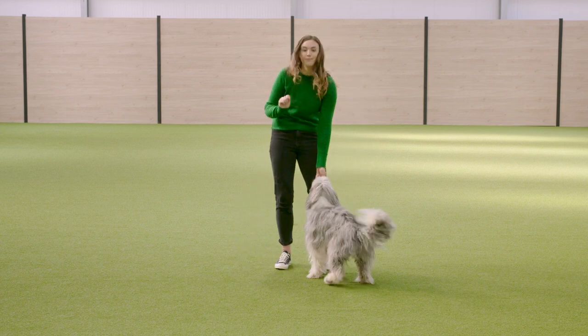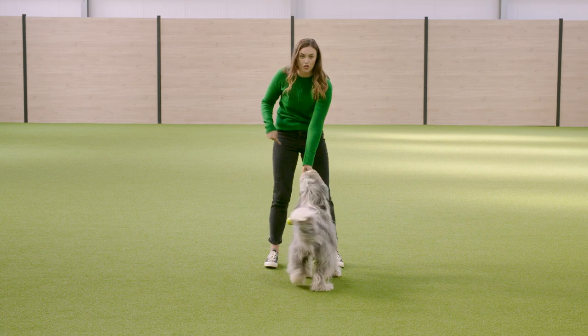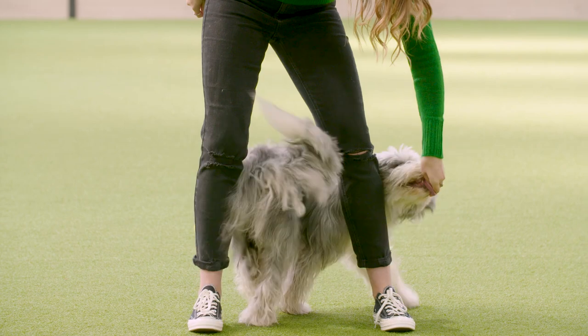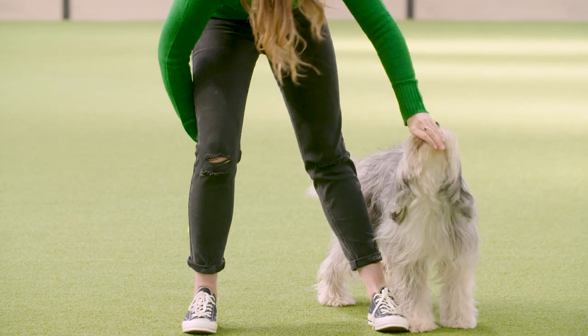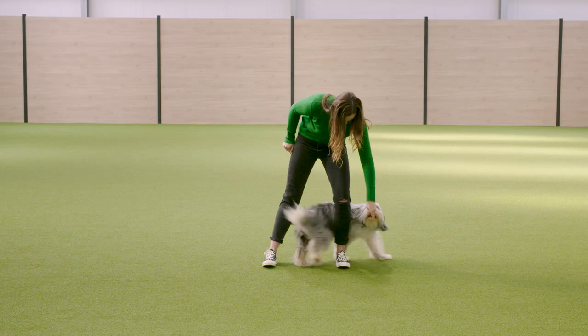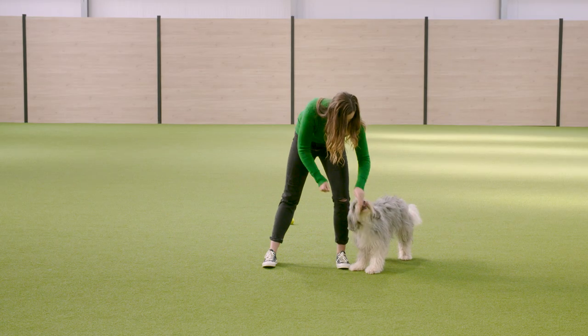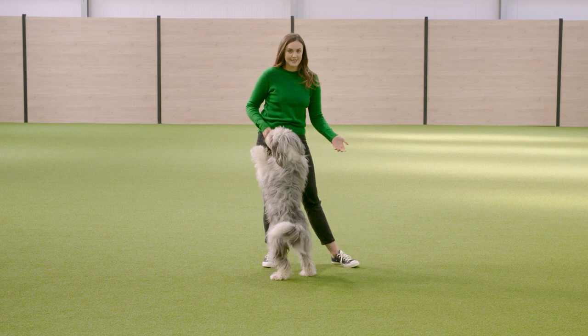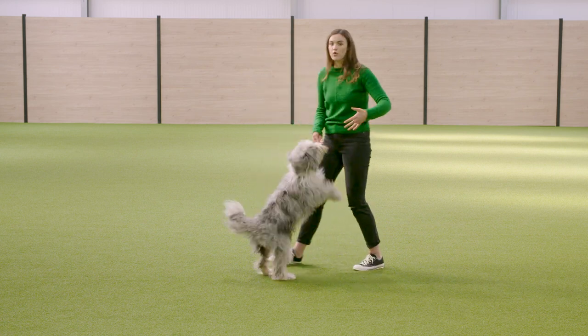I start with treats in both of my hands and my legs shoulder width apart. I bring the dog through, round the back, click and treat. Through — click and treat. Through — click and treat. If I want to make the move more complicated, then I add walking forwards to it.